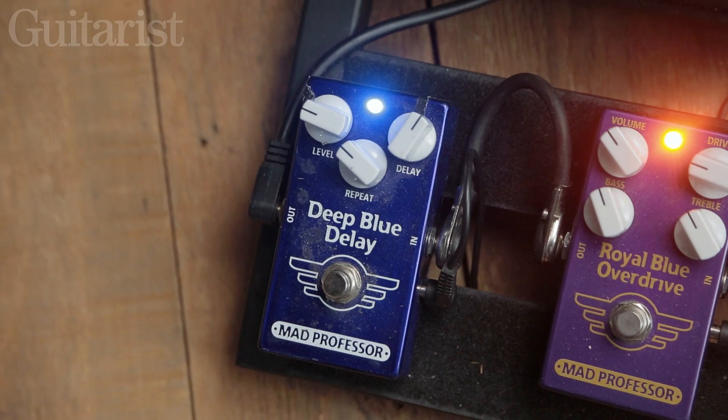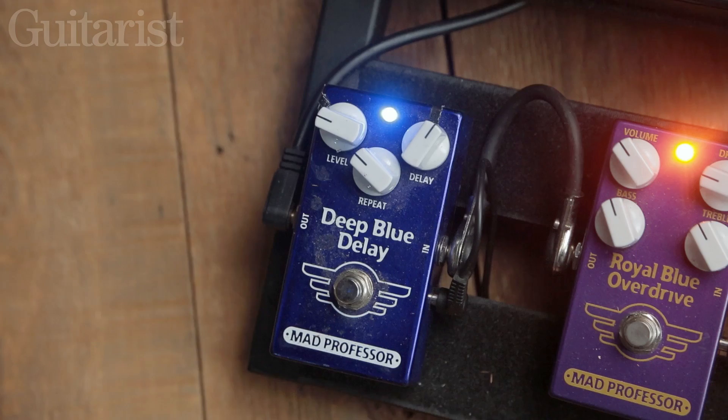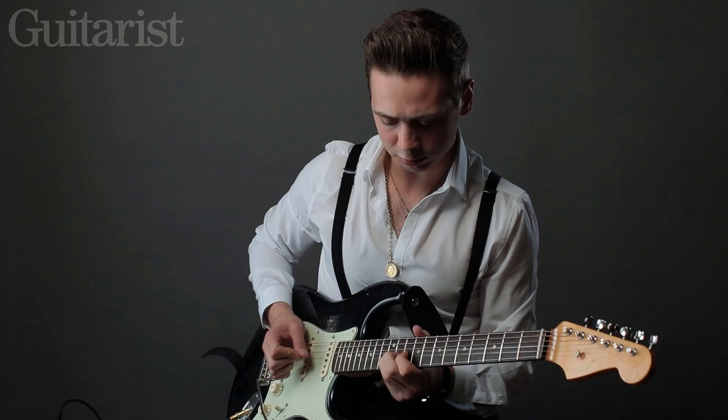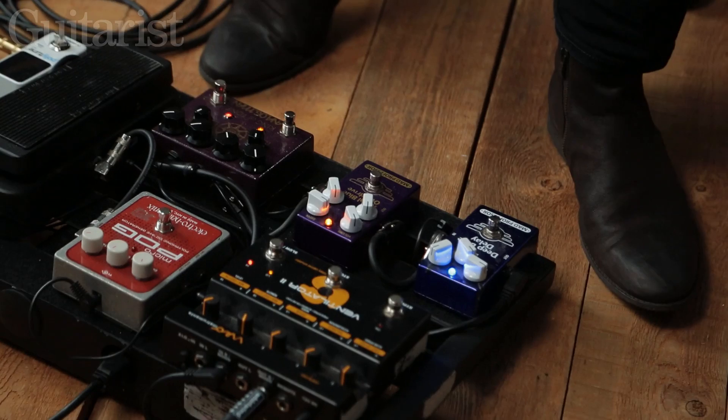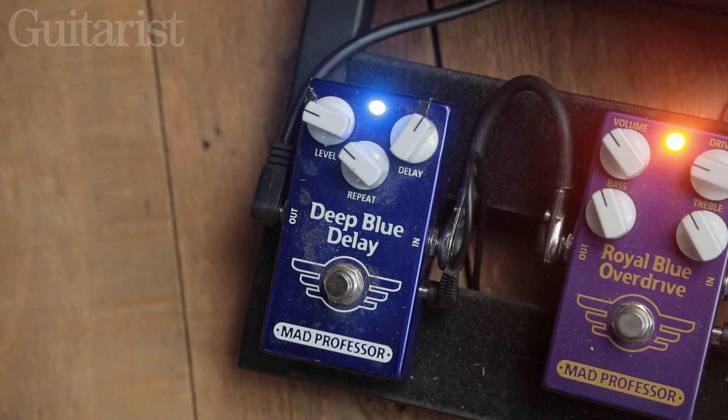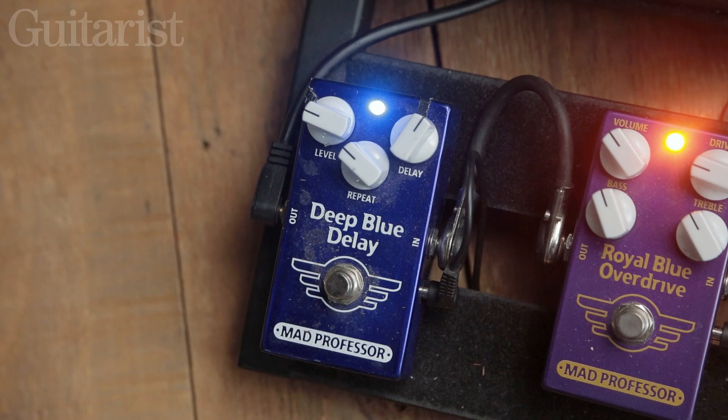I normally set the delay quite long when I'm doing the sort of slow blues. That's pretty much it — that's all my secrets.